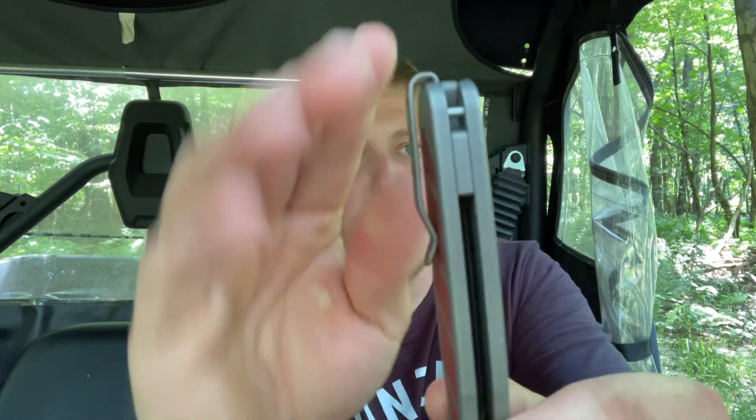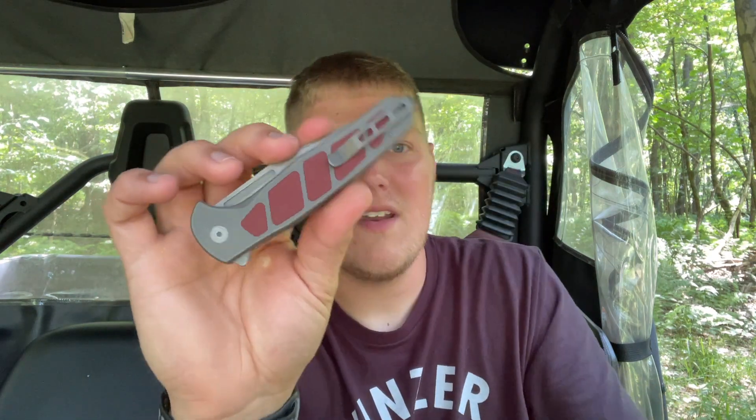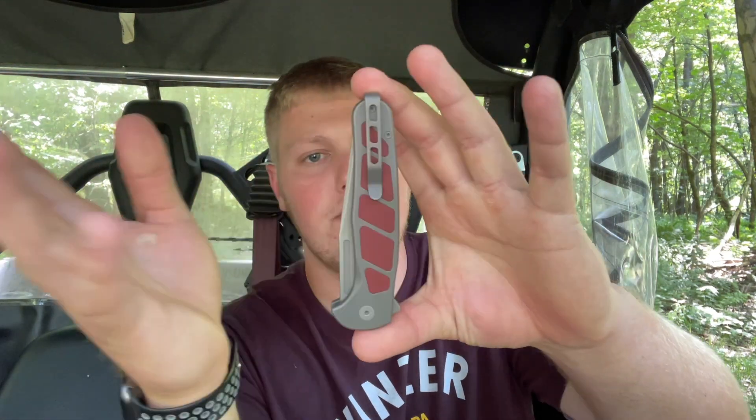It has a little bit of weight but nothing out of the ordinary — I've carried heavier knives. It sits deep in your pocket, pretty much deeper than the knife itself, which is really nice. This thing is just shoved down in your pocket, hidden, and I love when knives completely disappear. It's kind of long but not very wide — nice and thin. All things considered, it carries well and I can't really complain.